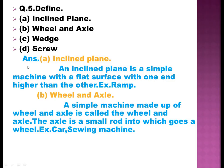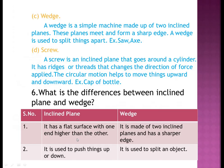Question five: define inclined plane, wheel and axle, wedge, and screw. An inclined plane is a simple machine with a flat surface with one end higher than the other; example: ramp. Wheel and axle — a simple machine made up of a wheel attached to a small rod called the axle; examples: car and sieving machine.